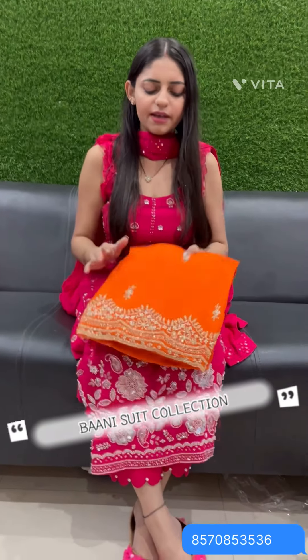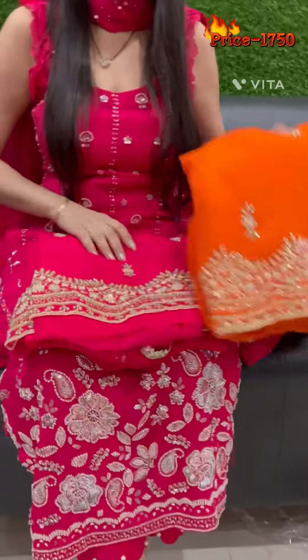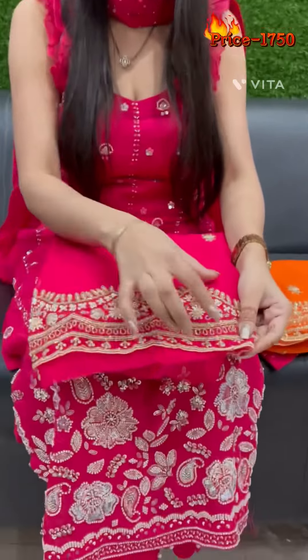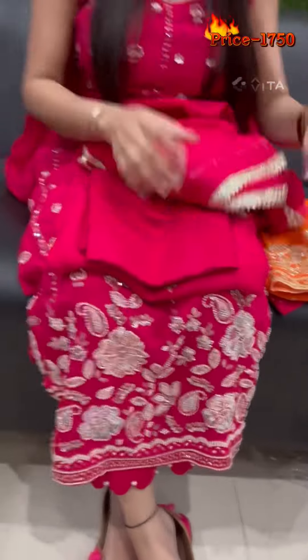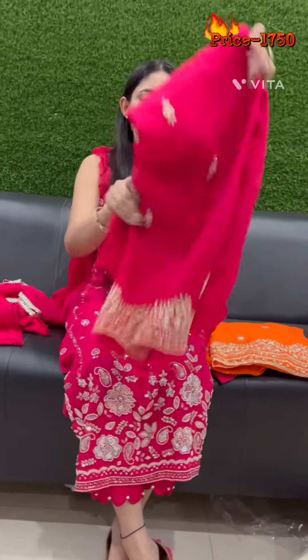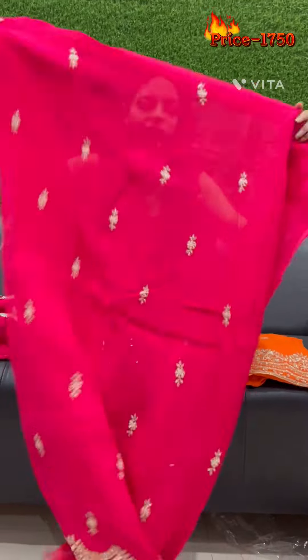Hello everyone. Here are two colors — one is our orange color and one is our hot pink color. This is a beautiful border. It is very beautiful handwork. This type has been built into the fabric. It is our organza — a very beautiful, designer, simple and sober fabric.